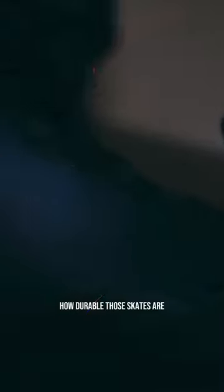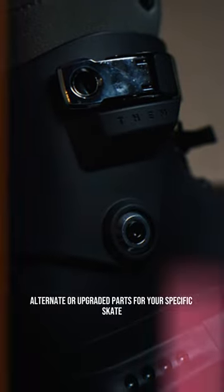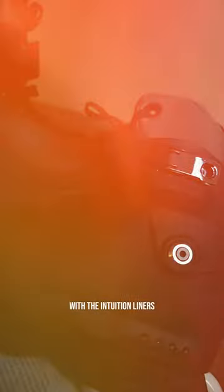You should also consider how durable those skates are, and customization options — how easy or readily available are alternate or upgraded parts for your specific skate. All of these things are what led me to the them 909 skates with the Intuition Liners.